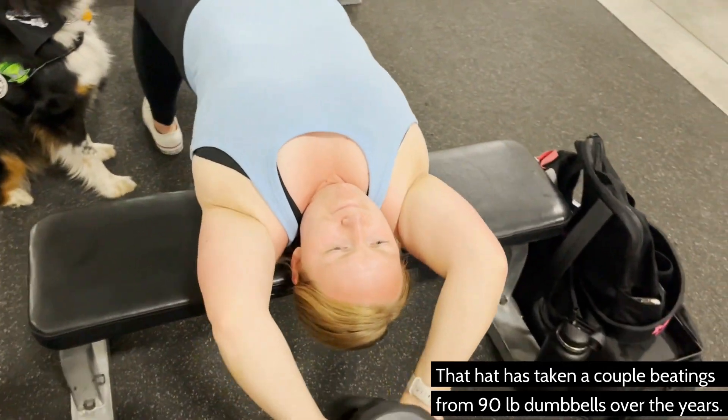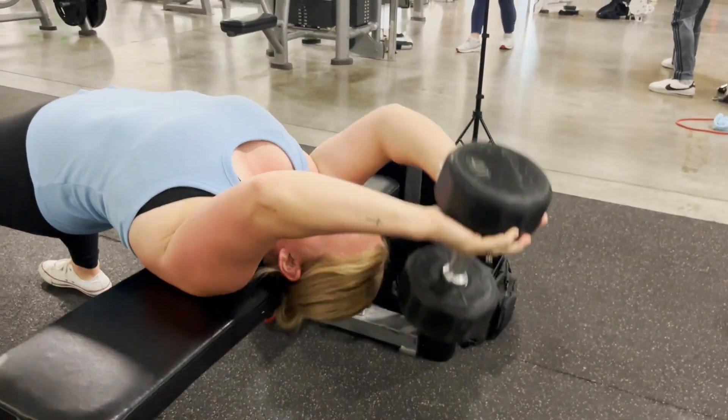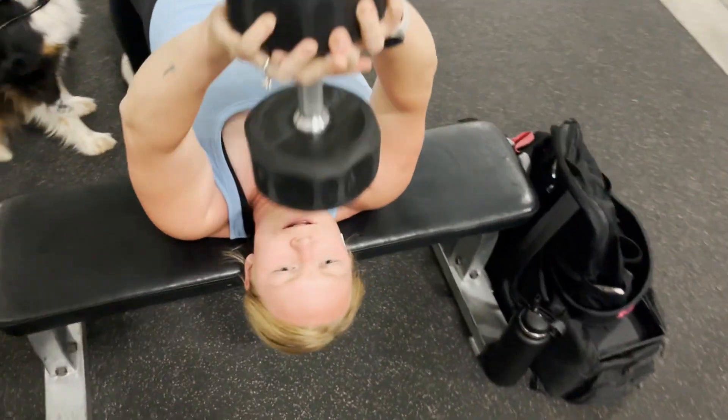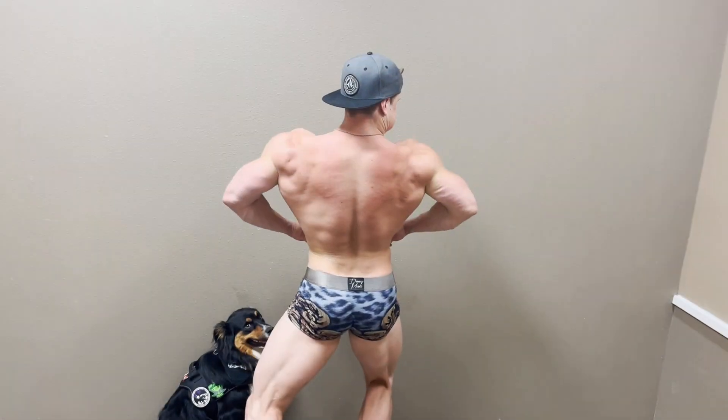Absolutely. Thanks, babe. Make sure you remember to refuel with some water, electrolytes, and one gram of protein per pound of your lean body mass, and get some good rest — and bam, bigger back, here we come. Thanks for watching. Send this over to your training partner before your next workout. Have fun. We'll catch you on the next video.